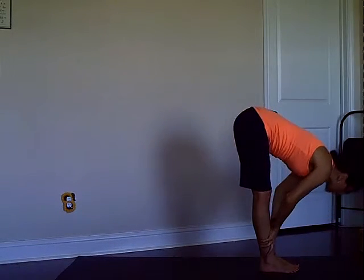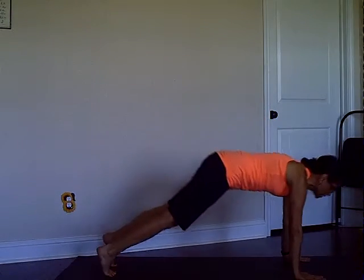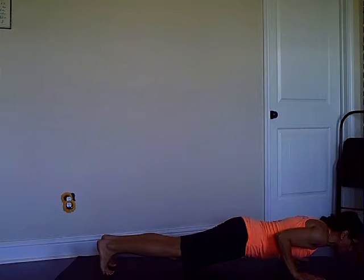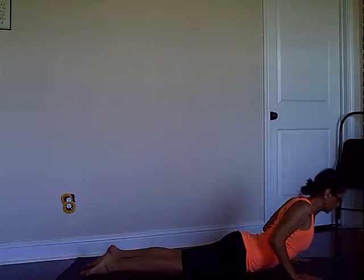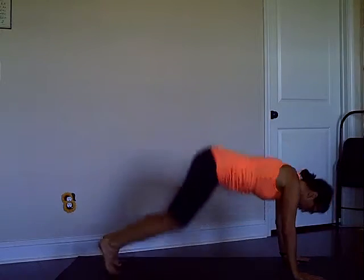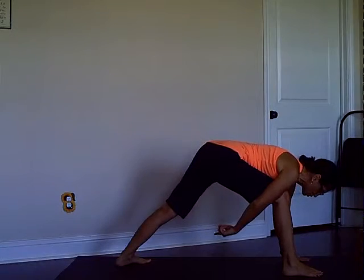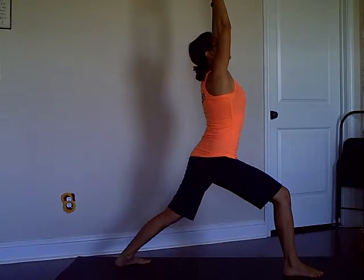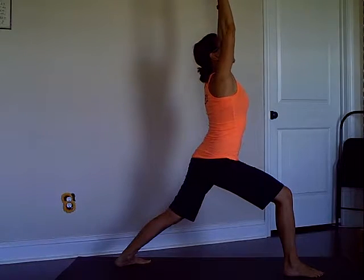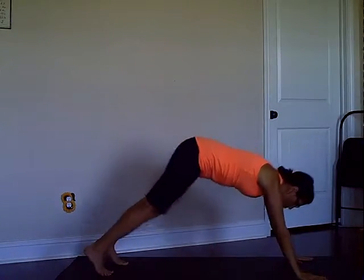Half lift again, exhale take both feet back, plank to low push-up — it's one long exhale — then inhale Cobra, exhaling downward dog. Right leg is stepping forward, set your back foot on the floor and rise, inhale up. Take a breath or two here.